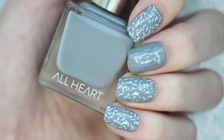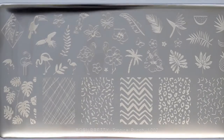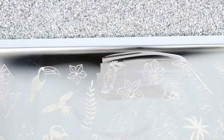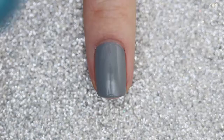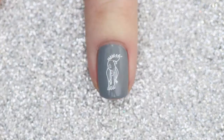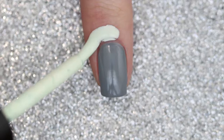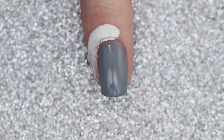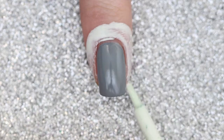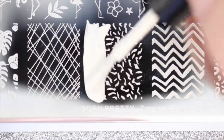Now on to some simple nail art. I found the perfect plate — this is Born Pretty's tropical plate in L002. I'm going to stamp the parrot in white and put that onto my accent nail. For the rest of my nails, I'm going to apply edge perfection all around my nail for super easy cleanup, and then stamp this abstract pattern from the same plate onto my nails.